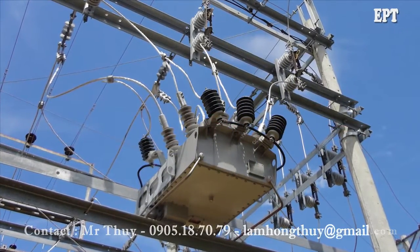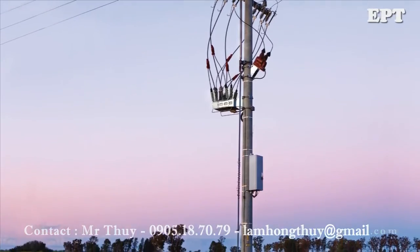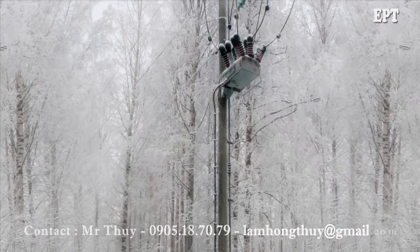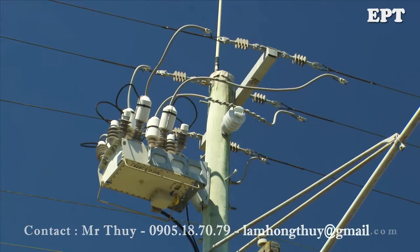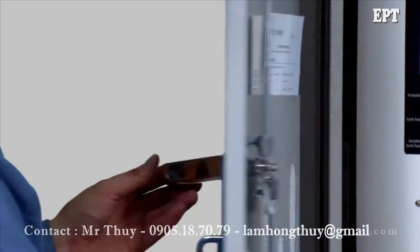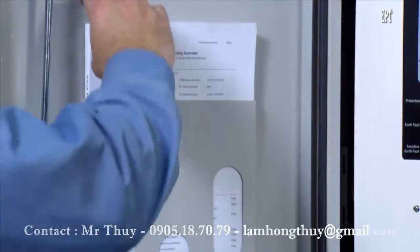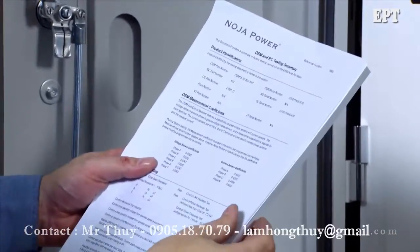Noja Power's range of OSM reclosers are suitable for a wide range of installation situations. This video will demonstrate a simple installation method without a bypass switch or disconnectors. Before installing the recloser, check the installation section of the user manual to familiarise yourself with the procedure.